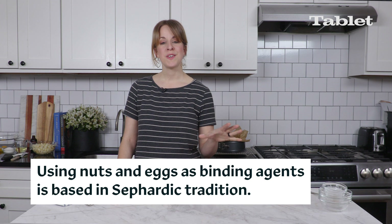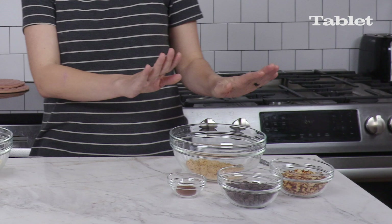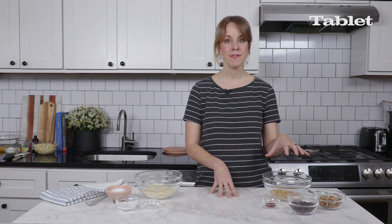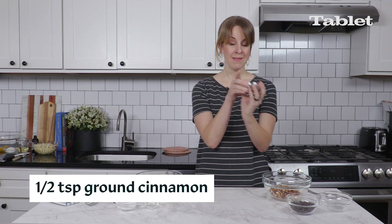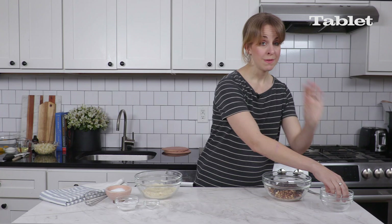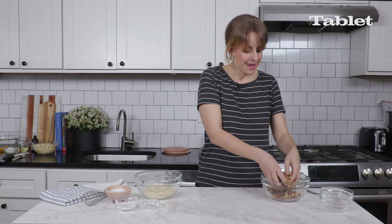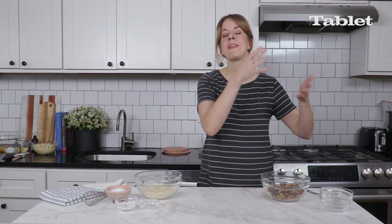That's kind of an ancient tradition, and this is a modern interpretation of it. Preheat your oven to 375. We're going to start with our topping — this is really where the flavor comes in. We have brown sugar, chopped almonds, cinnamon, and chocolate chips. I'm going to use my hands to mix that all together. It's already perfuming the air with cinnamon and it smells like Passover already.